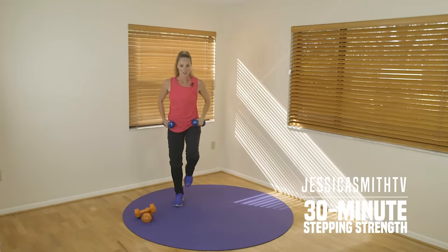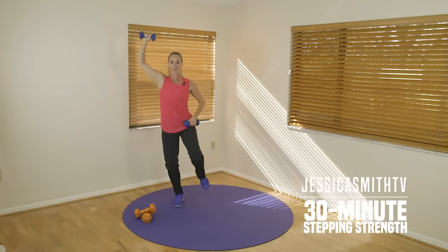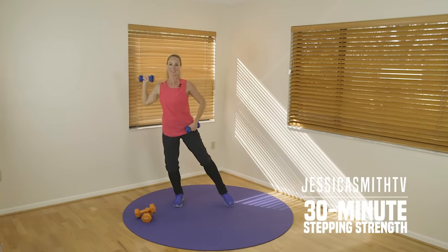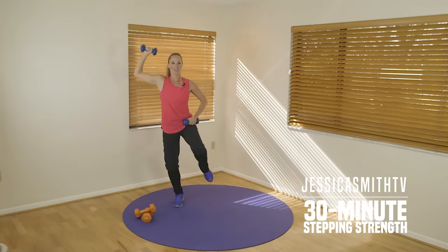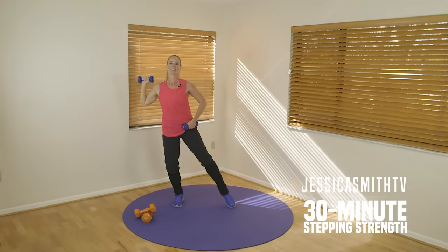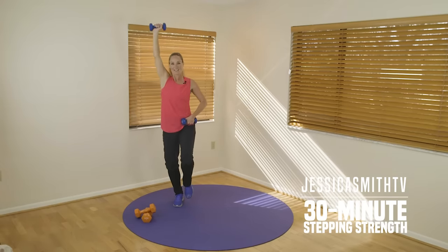Let's go to the other side — just the toe. Get the other arm ready. As the toe taps in, we press up. Keep everything else nice and steady and strong. Good, nice little coordination for you. Abs are tight. Looking good, guys. Last eight, six, four, two more. Nice.